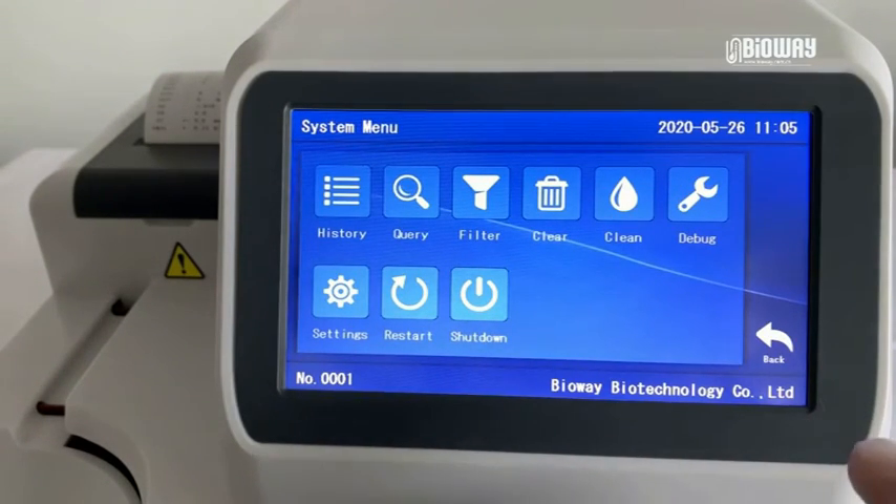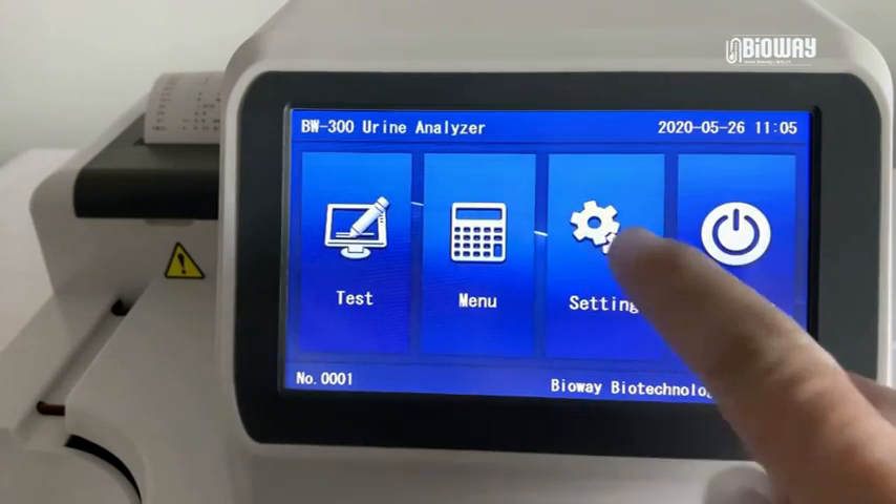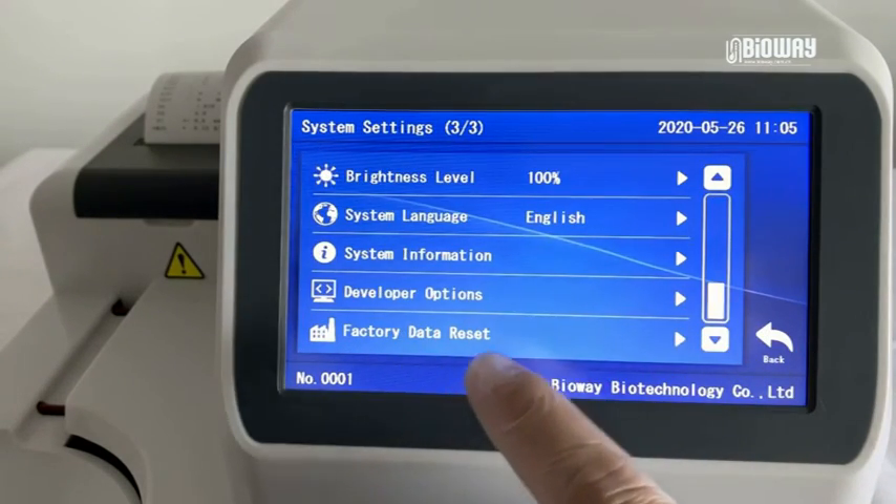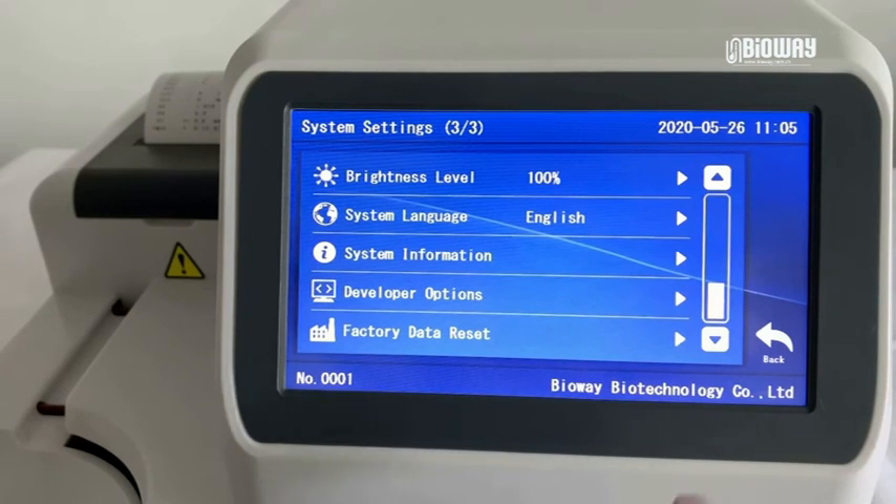In menu and settings, the items of debug, developer options, and factory data reset — please do not use them without our engineers' advice.